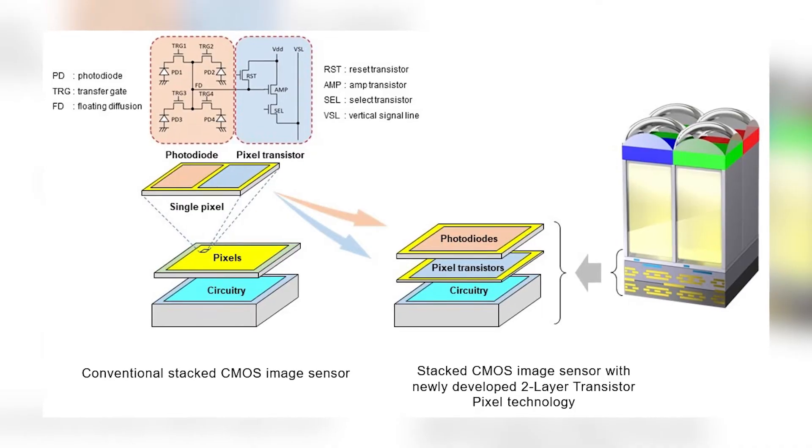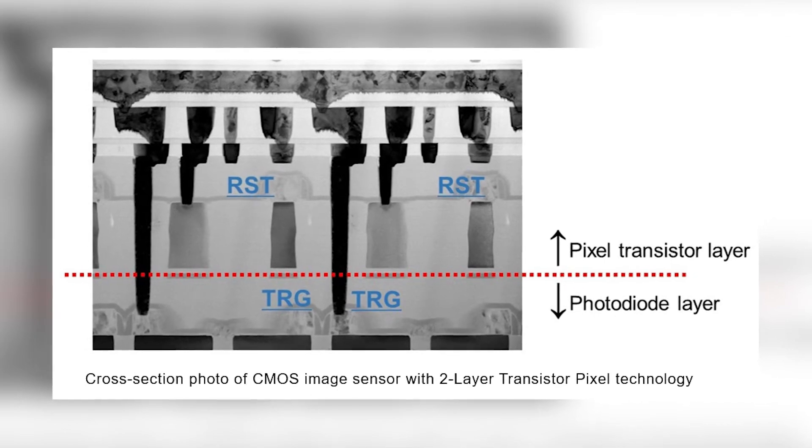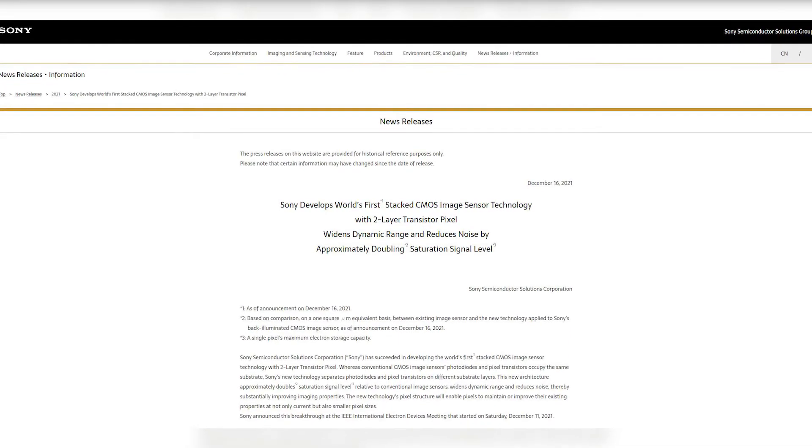Camera news! Sensors are always improving in terms of resolution and noise, but those are very tiny improvements. This week, though, I have something big — Sony has announced the development of the world's first stacked CMOS sensor with two-layer transistor pixels. Translated into plain terms, this sensor will be capable of doubling the amount of light captured, greatly improving the dynamic range while reducing noise. Basically, the holy grail of sensors. It looks like truly groundbreaking news, and I'm excited to see it implemented in the future. You'll find the press release in the description.